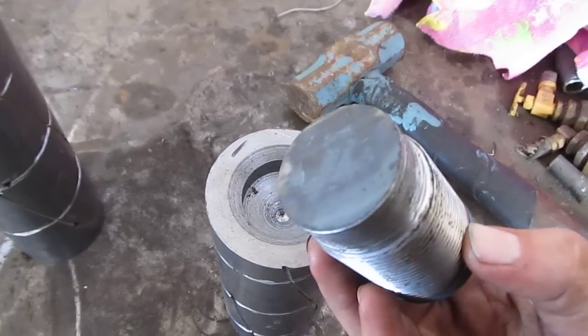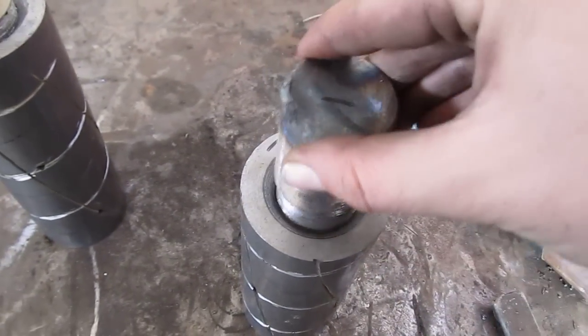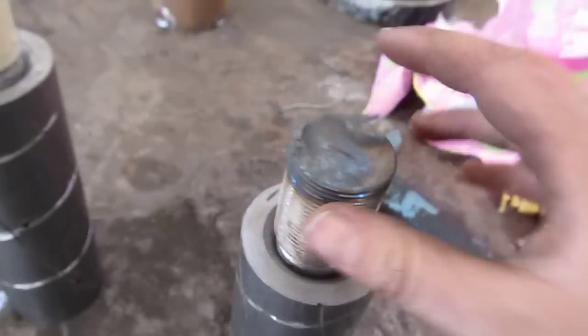So I had to machine it down to fit a one and three eighths. That fits nice and snug. This one's actually the least snug, but all the other ones are in there very good — you can see like that.